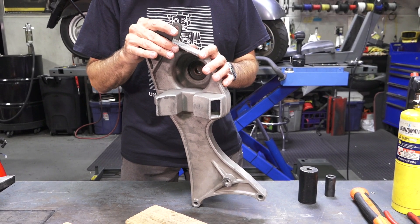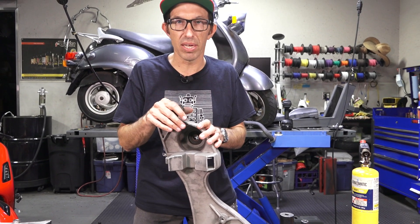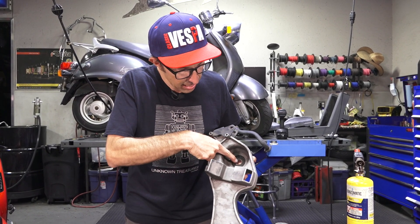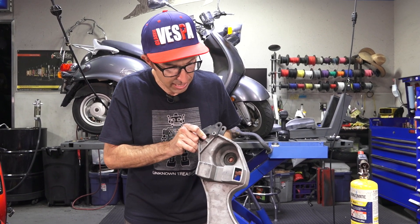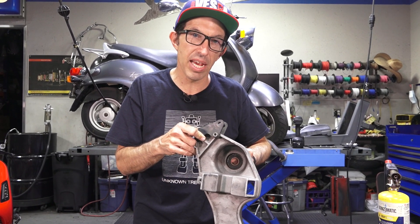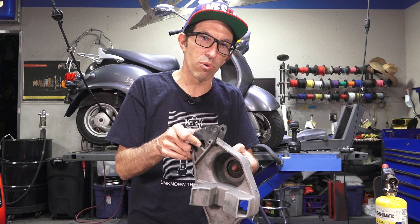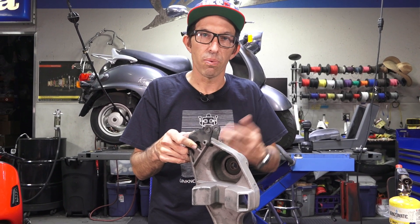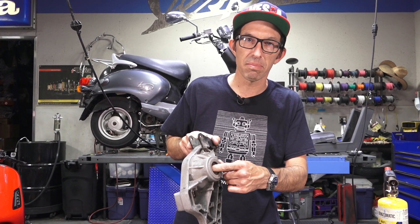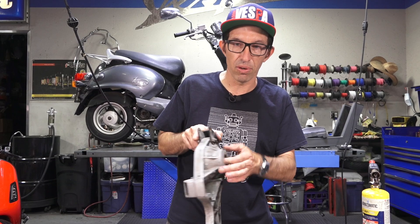How do you determine which bearing is bad? It's kind of all about listening to the noise. Put the scooter up on a lift, rotate the tire, and listen — you can even use a stethoscope to pinpoint the noise. These are referred to as double sealed bearings because they're exposed to the elements. They have an inner race and outer race, pressed into this aluminum casting. If you have it apart and the bearing feels really smooth in full rotation with no noticeable detents, it's good. It shouldn't have excess free play — there's very little play to it. A bearing with excessive play will move in and out, side to side, or rock — that's not a good thing.